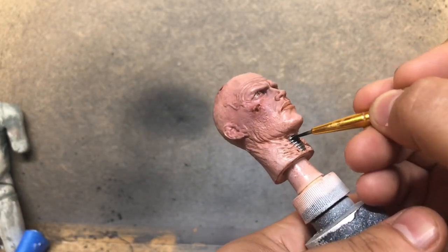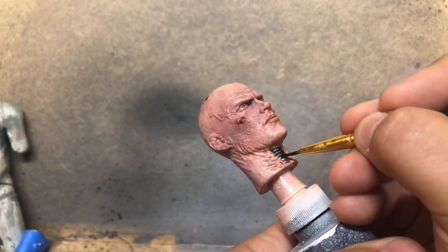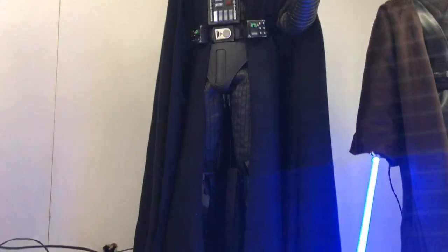I'm going to go in with another black wash, which I'll list in the description how we made that, and with that being said and done, here's the final reveal of Darth Vader in the cabinet. I think the sculpt came out really, really well.